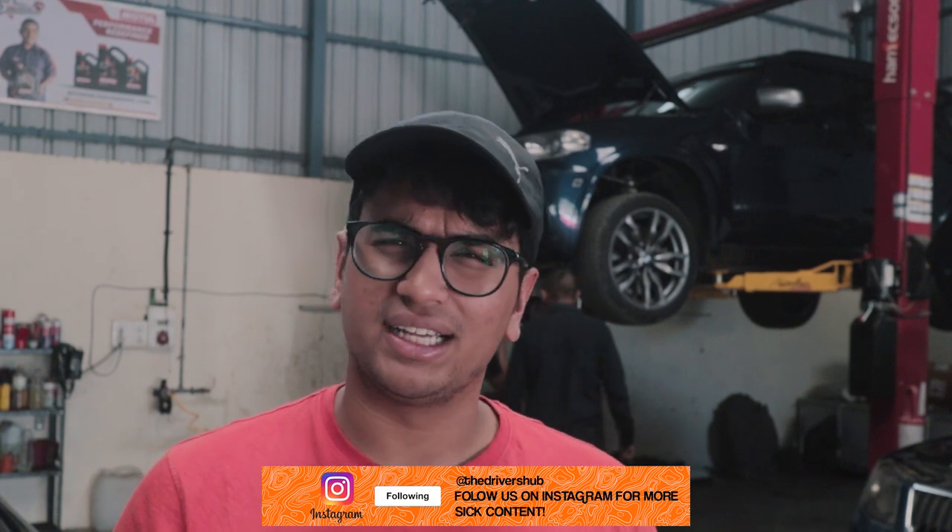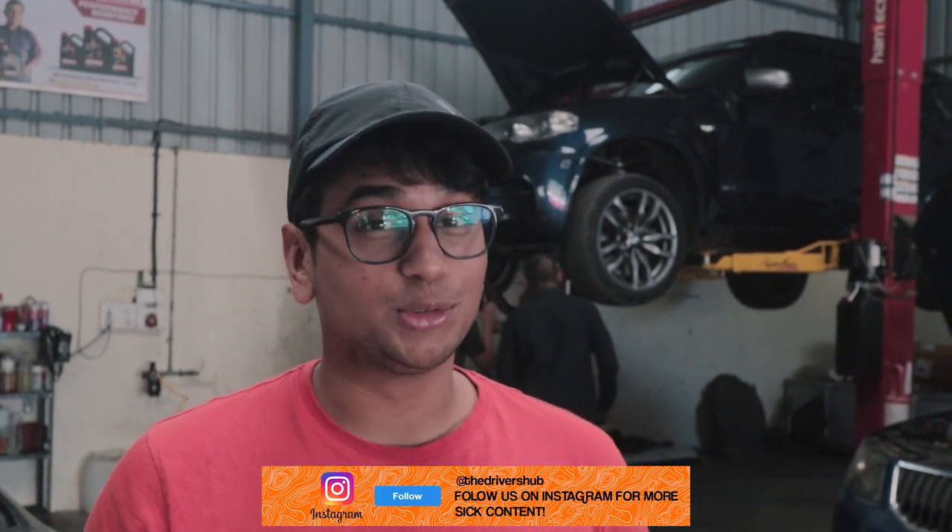Welcome back to Road to Valley Run Season 3, and this is episode number 2. In the first episode, we basically explained what all we're going to do this year, and we did some servicing and some things to my car. In the second episode right now...